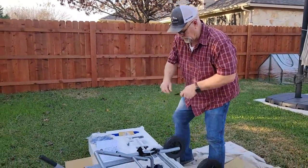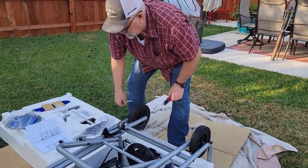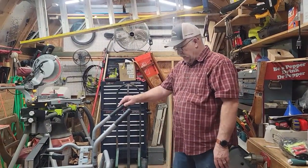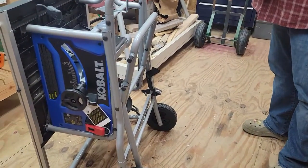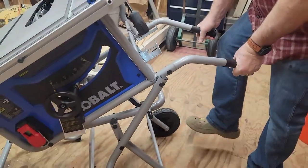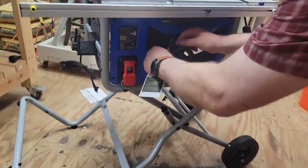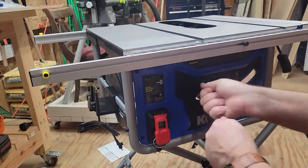Cut this strap off. The stand is all put together and bolted down. The next thing is to release the lever — it's got a picture of a lock on it — so just take your foot, reach up and set the table saw level. The first thing you want to do is remove this label here so we can adjust the blade.